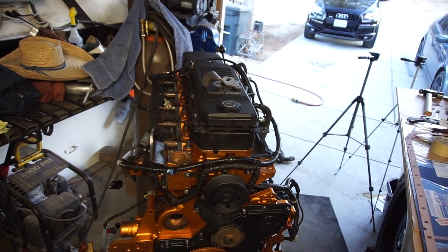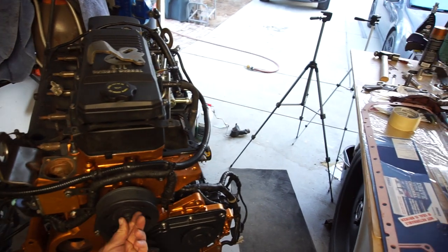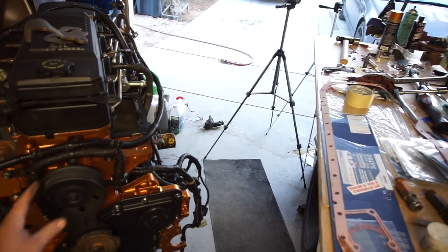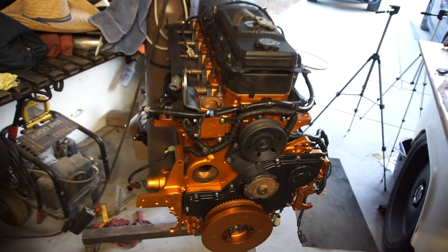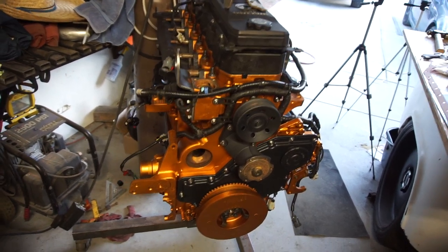Gotta sell this thing — let me know if anybody's interested. Basically I'm trying to turn it into a turnkey motor, so someone can just take it and drop it into their truck and go from there.